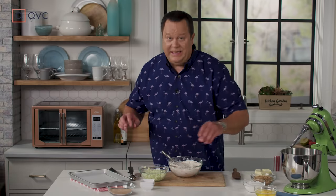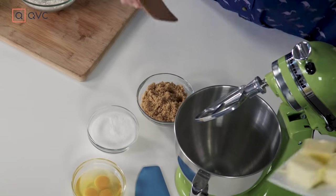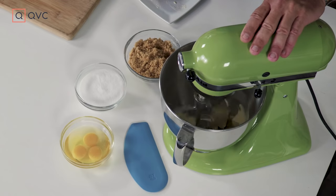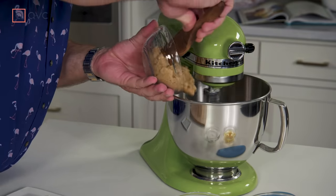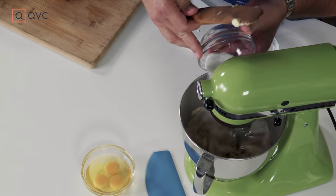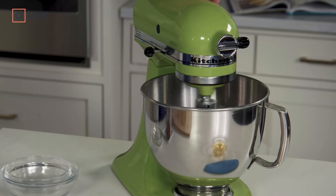Now we're going to get busy with the wet ingredients. The first thing you're going to do in your stand mixer is cream the butter, and this process will go a lot faster if your butter is already room temperature. We'll pop this down and turn it on about medium speed. Now our butter is nice and fluffy and we're going to add in the sugar, but back your speed down when you add that sugar so you keep your countertop nice and clean. In goes some light brown sugar and some cane sugar. We'll bring our speed back up and let all that sugar and butter cream — this process comes together pretty quickly.